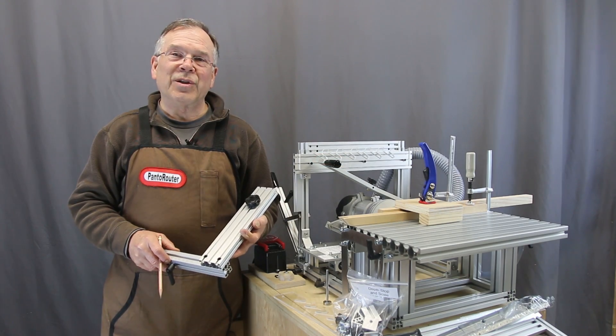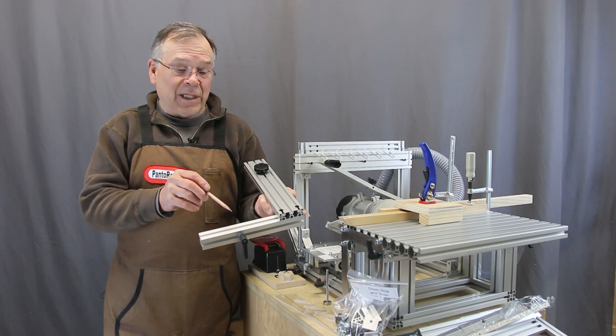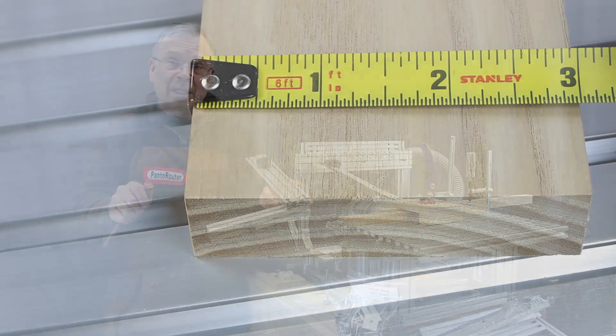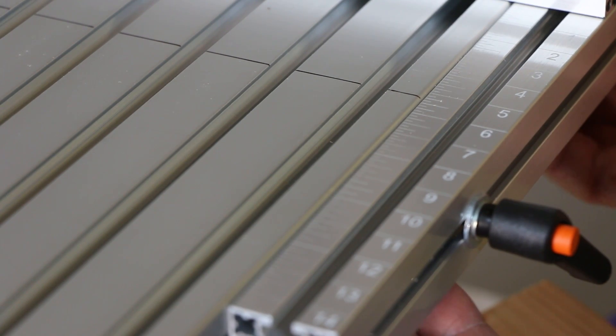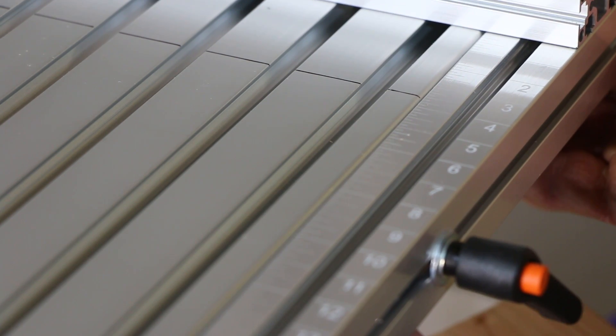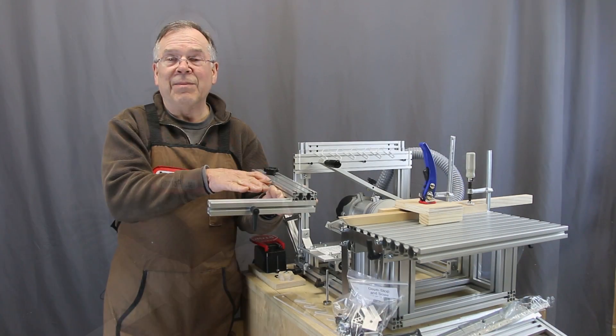Another very useful innovation is our centering scale fence. The way it works is that we measure our workpiece and whatever that real measurement is, we align that value with the scale on the back of the fence, and that allows the workpiece to be perfectly centered on the table.